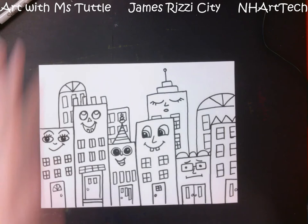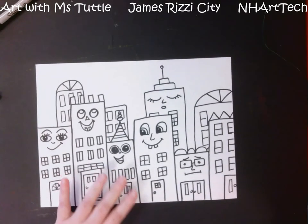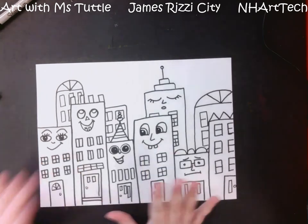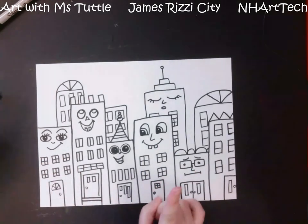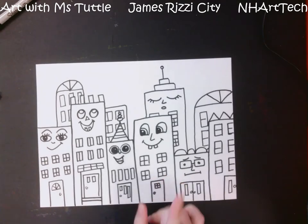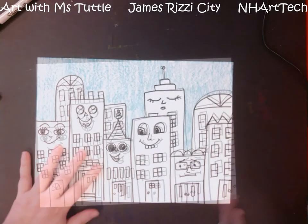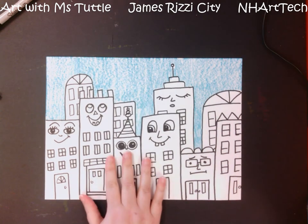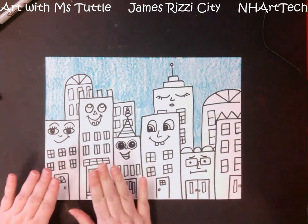I have finished my whole entire picture and I am going to start to color. I am going to pick one color for my sky and just color the whole entire sky with one color.